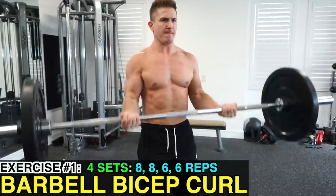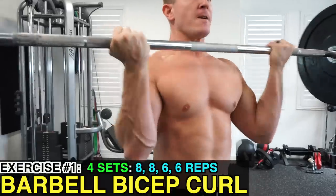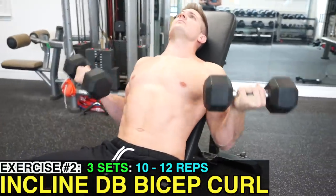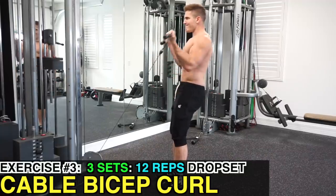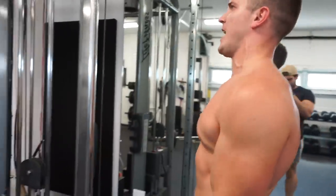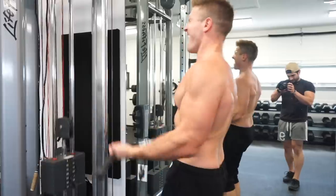So your next biceps workout consists of three exercises. Exercise one: barbell biceps curl — four sets of 8, 8, 6, 6 reps, increasing weight for the sets of six. Exercise two: incline dumbbell curl — three sets of 10 to 12 reps. Exercise three: cable biceps curls — three sets of 12 reps, performing a drop set for each set. For example, 12 reps as heavy as you can, drop the weight and do another 12, drop again for another 12, and if possible drop once more for a final 12.